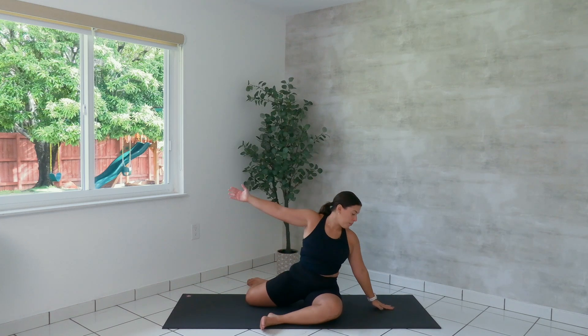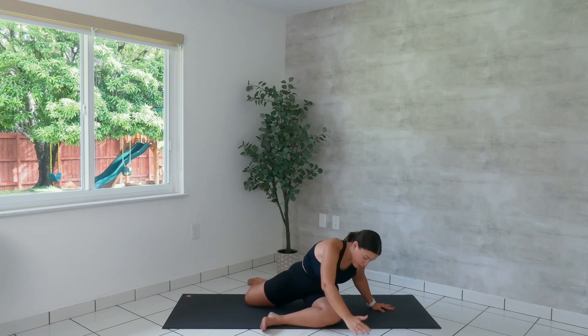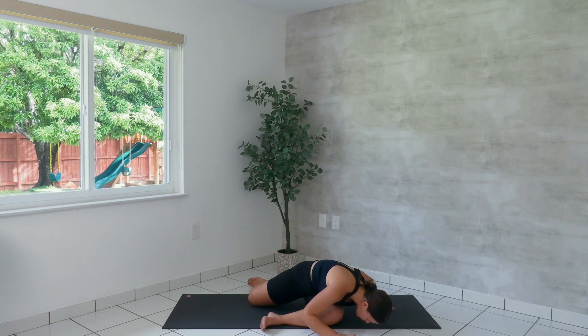We drop the left palm. Reach the right arm up and over. Push your left palm deeper into the mat to deepen the stretch through the right side of your body. From here, we forward fold into the left leg. Breathe. Let gravity take its course as you forward fold.